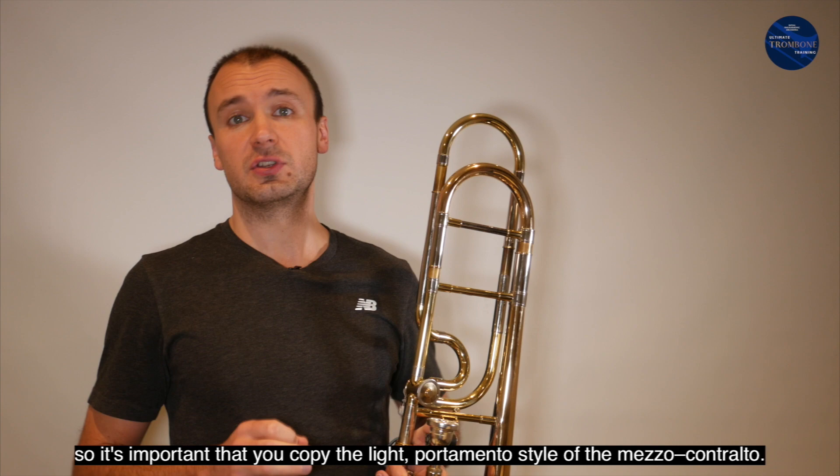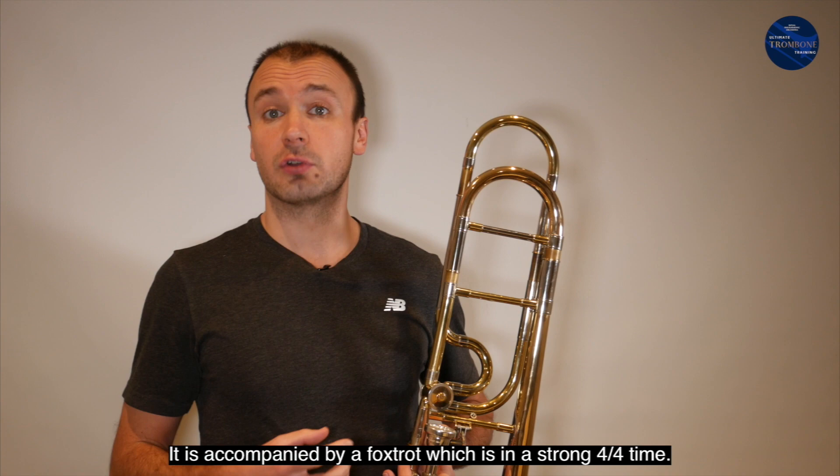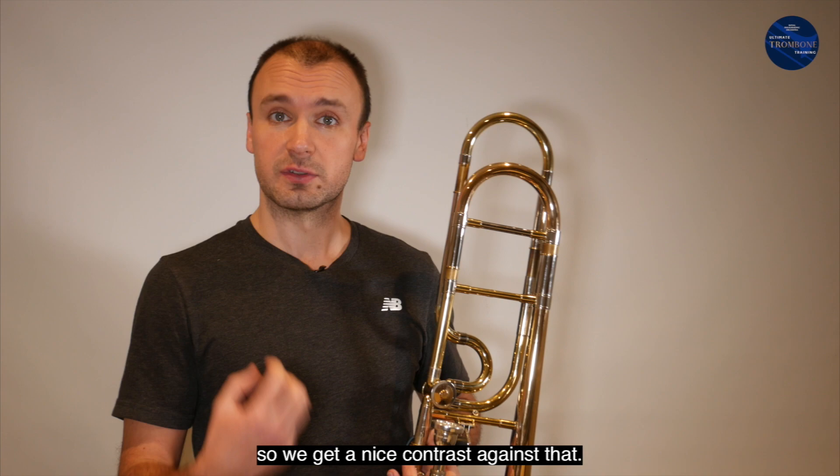This tune is first sung by the Chinese cup in the opera, so it's important that you copy the light portamento style of the mezzo contralto. It's accompanied by a foxtrot, which is in a strong 4/4 time. Your job is to keep the trombone solo sounding like it's really in two, so we get a nice contrast against that.